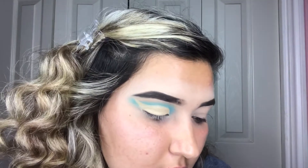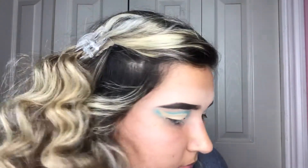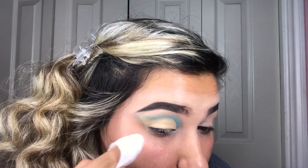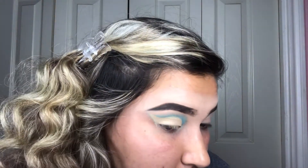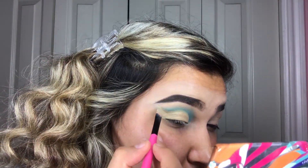I've set my eye — I'm just gonna take some makeup wipes and clean up this blue line right here. Now I'm taking the concealer brush I used just to fix the line.